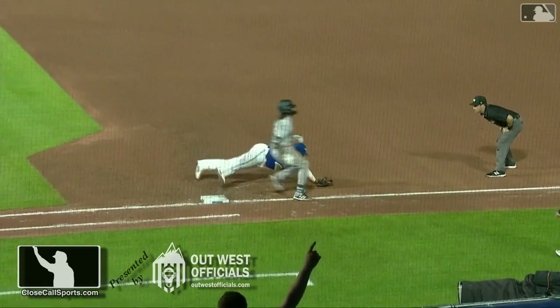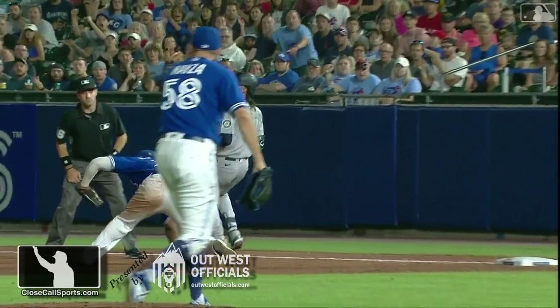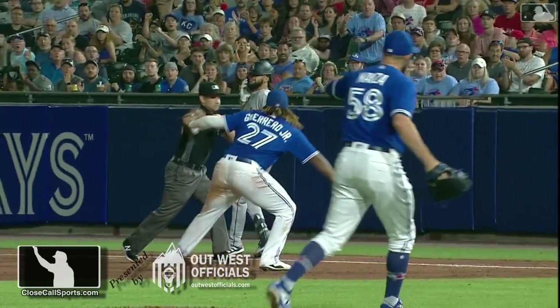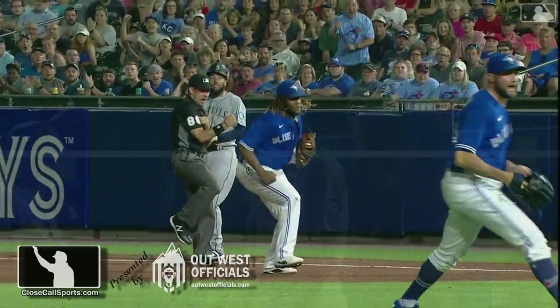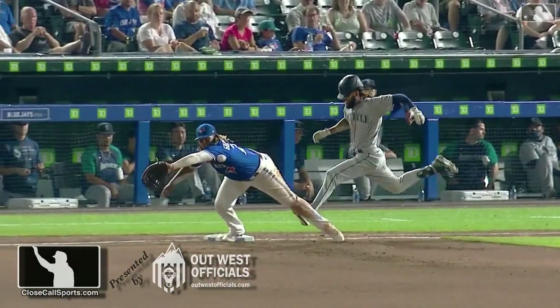Rackley doesn't make a call right away. He's looking, and then he sees it and calls the batter out at first base. That play was confirmed on replay, as we get a look at Dan Bellino on this play from last year.